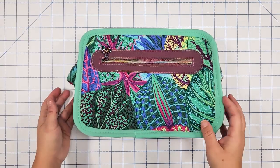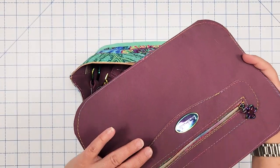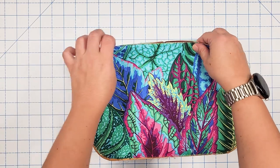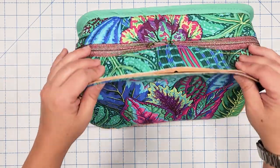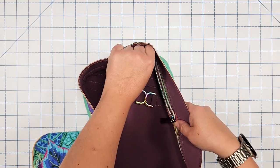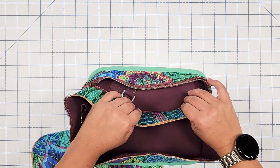Binding is on. Now repeat the same exact process with the exterior back — clip the gusset into place, sew at three-eighths inch, add binding, sew at a quarter inch, and you'll be ready to turn it right side out. Make sure you open your zipper before sewing on the back exterior so you can turn the bag through the zipper opening.